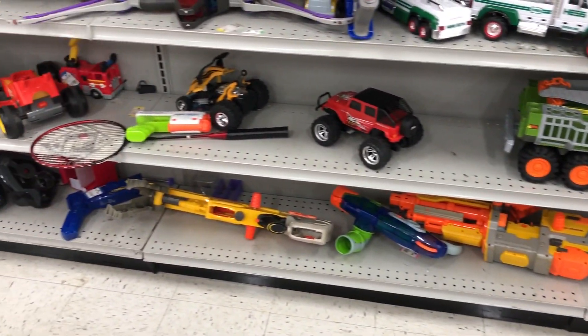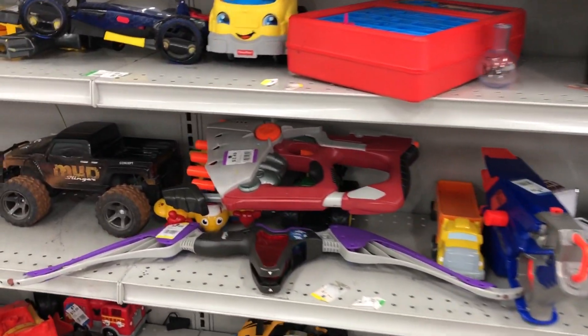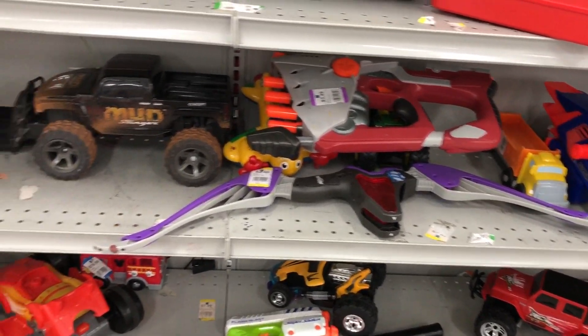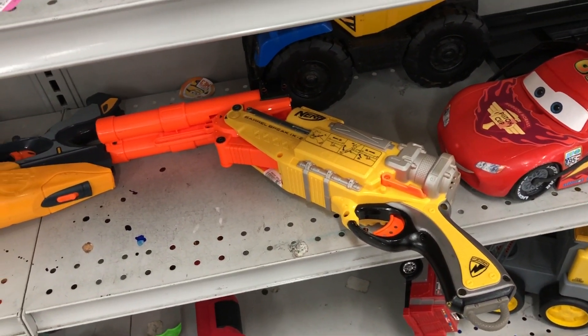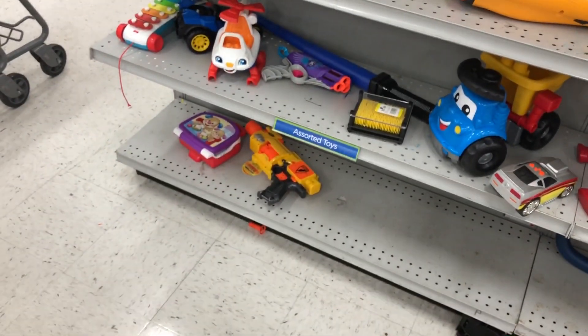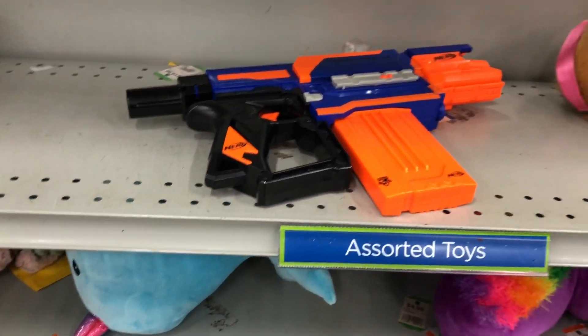Next style over here we got a Vulcan down there, we got some kind of Koosh Blaster, Long Shot, and then a Red Hornet up here, and some kind of Rebel Bow — not sure exactly what that was. Going over here we got a Barrel Break, got another one of those Swarm Fires — probably the same one from the last video when we were here a couple weeks ago. And there was a Barricade and a Messenger. Then up here we had a Long Strike with a six clip, but no front attachment.